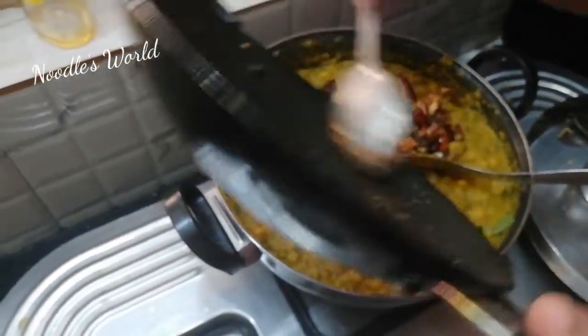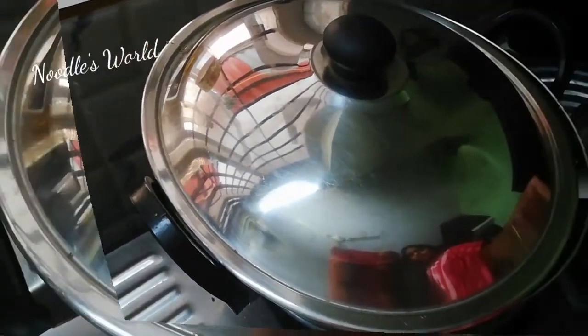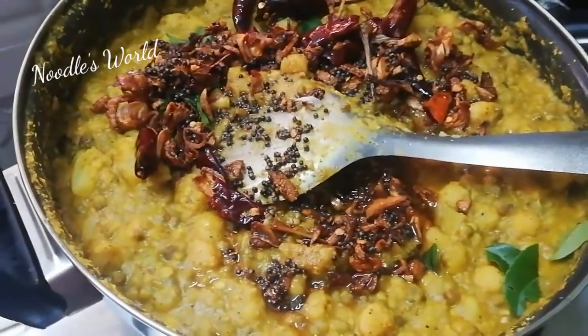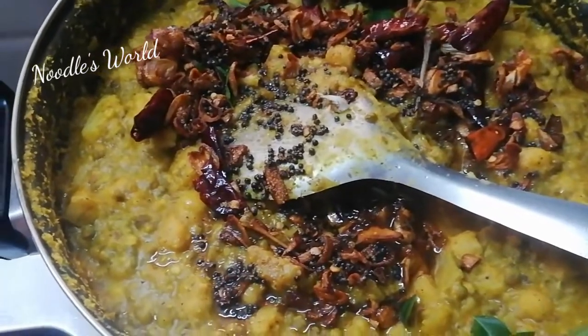When you add the rice, we will put the rice in the pot and add the rice. We will add the rice in the pot and cook for 3 to 8 minutes.